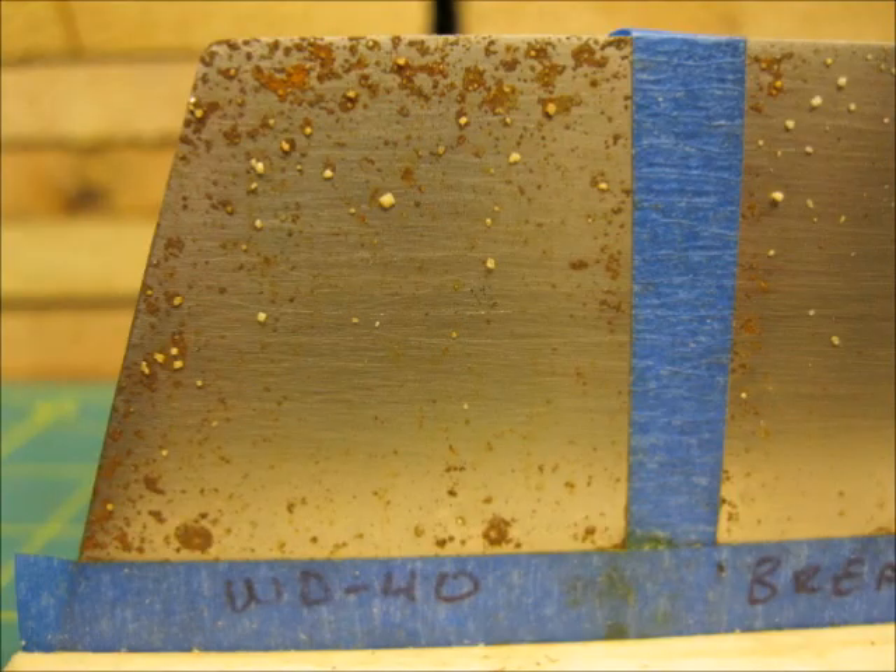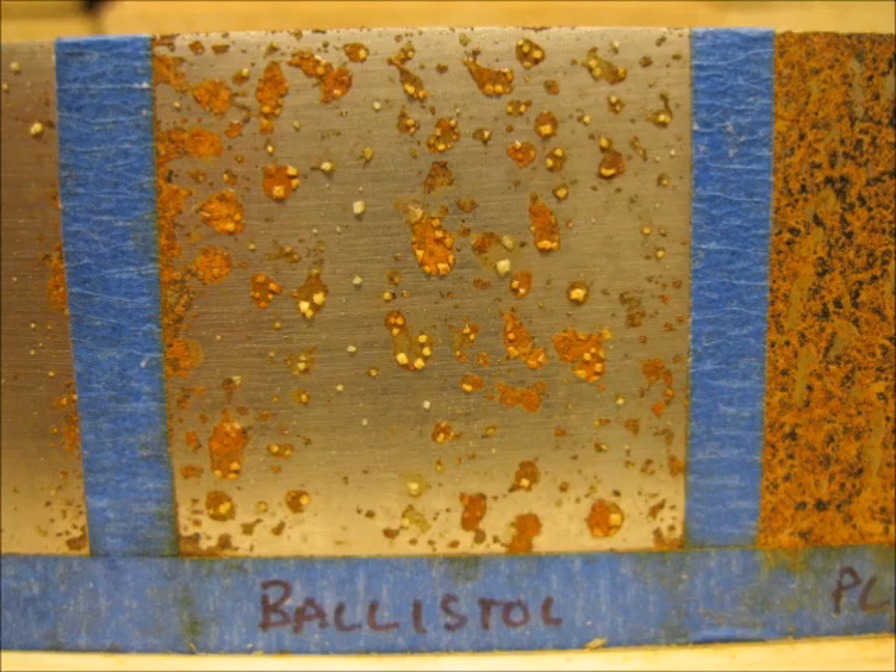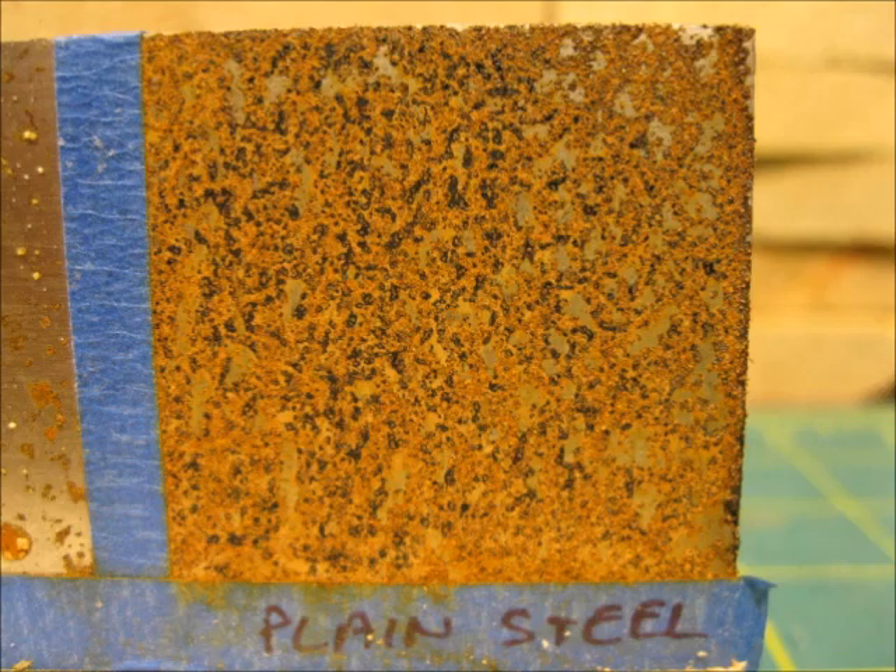Here are some close-ups of the saltwater corrosion after six sprays. It looks like the Brake Free held up the best. Here are some close-ups of the water corrosion. Thanks for watching.